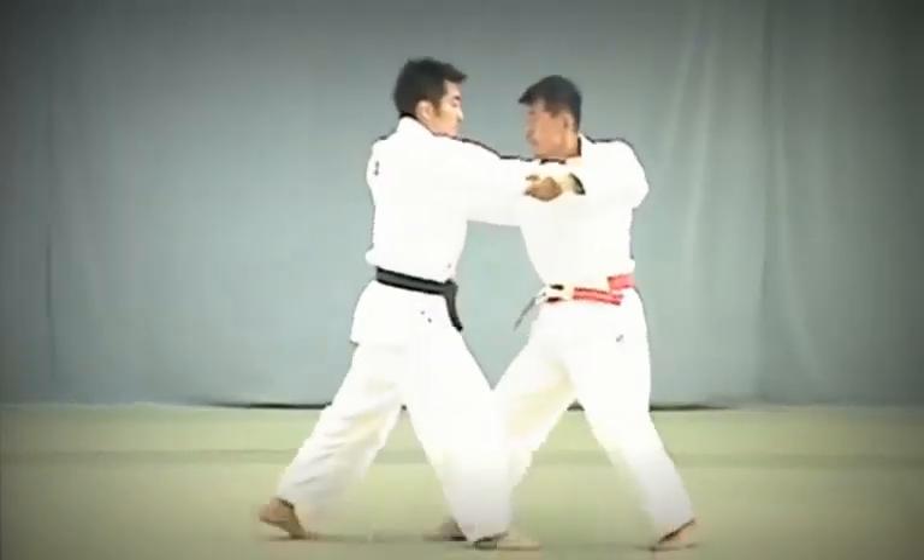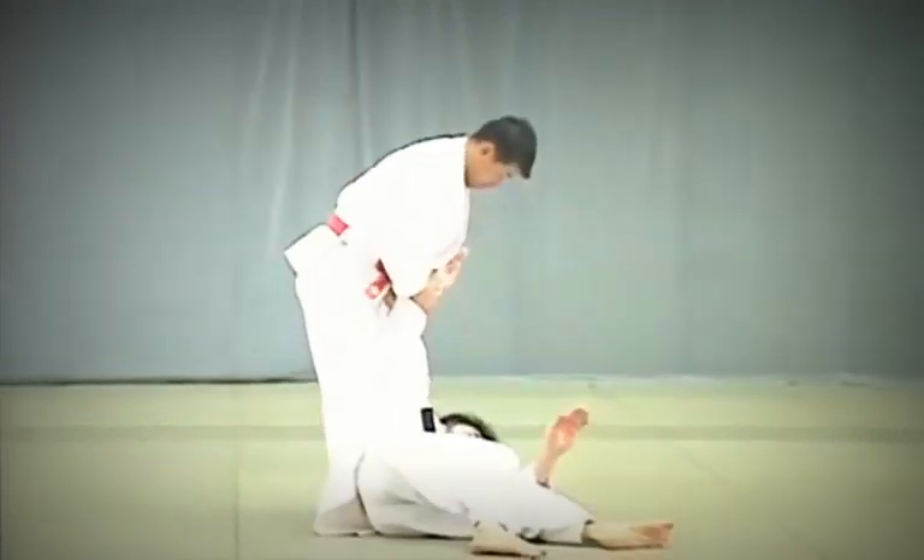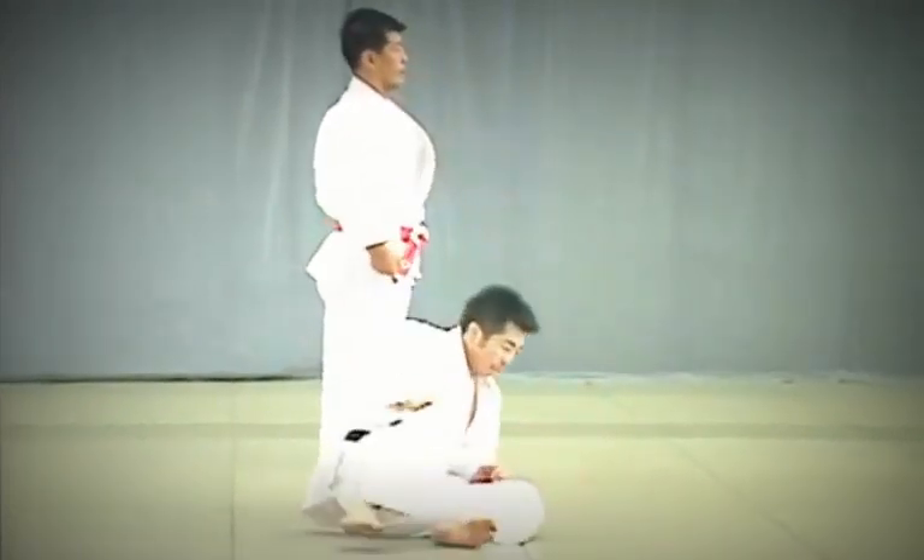Harai Goshi. Tori presses his hip firmly against Uke's abdomen and throws him by sweeping upward against his leg.